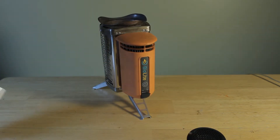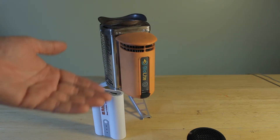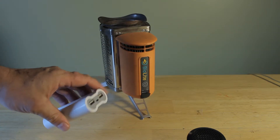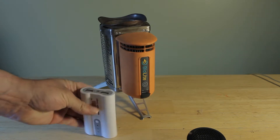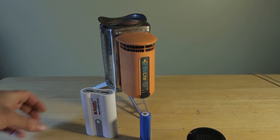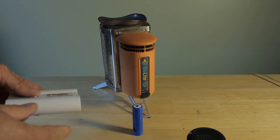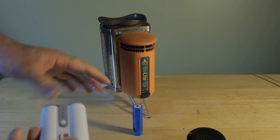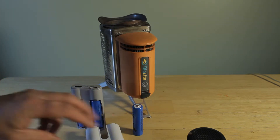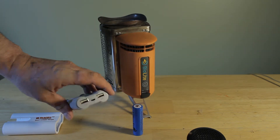I also take with me a battery pack charging station. It's lithium-ion powered and I can plug USB devices into this to charge stuff as well. Inside are two 18650 lithium-ion batteries, and I can charge two items from it because there are two USB spots.